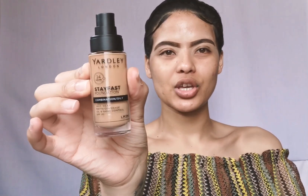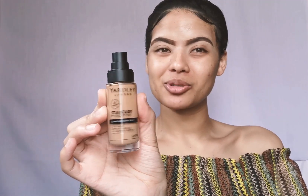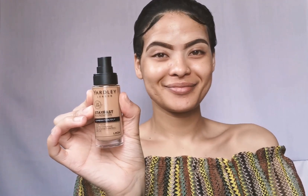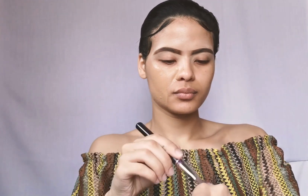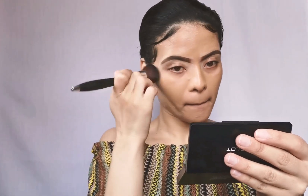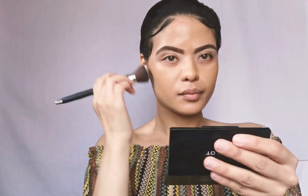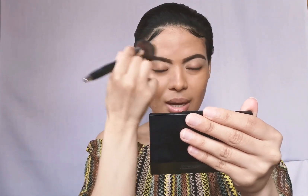For foundation I'm gonna go back in with the Yardley Stay Fast 24 Hour Foundation — this baby really did some things for me in my previous video so I'm actually gonna keep using her. I forgot to mention the color name: I'm in the shade LM3N, that's light medium neutral, and it's a bit warm for me.